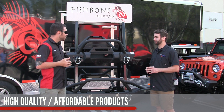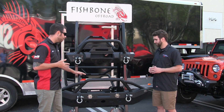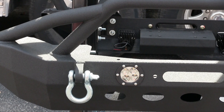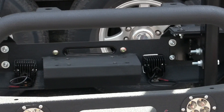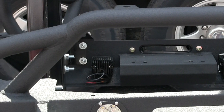Why don't you tell us a little bit about this bumper right here? This is our full-width bumper — we don't have formal names for our bumpers yet, so we're just calling this the full-width bumper with LEDs. It has a nice grill guard, auxiliary light mounts, a winch mount, and pretty much everything you need to get out there and hit the trail.